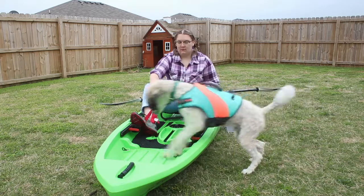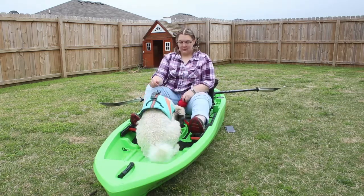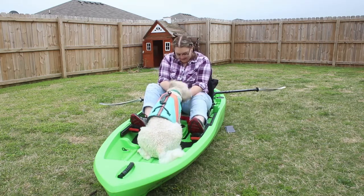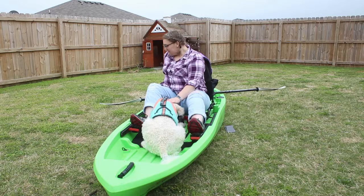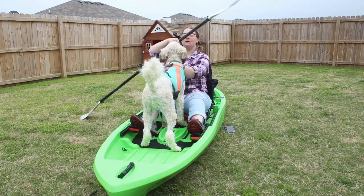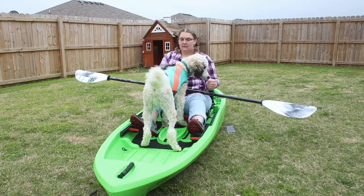After your dog gets comfortable getting on the kayak, getting out on command, and being comfortable around it, then it's your turn to hop in there with them. You're gonna hop in the seat with them and have them get in. You can do this one of two ways — you can get in first or you can have them get in first. It's really whatever works best for you and your dog and whatever you guys are more comfortable with. Once you guys are in the kayak, have your dog sit or lay down, and you're gonna take the paddles and act like you're paddling.